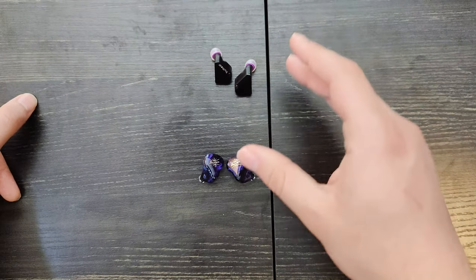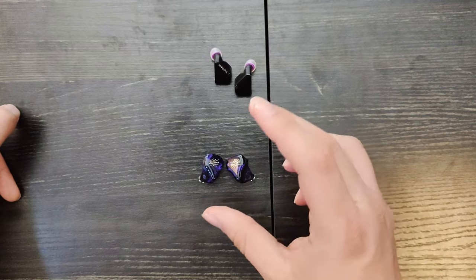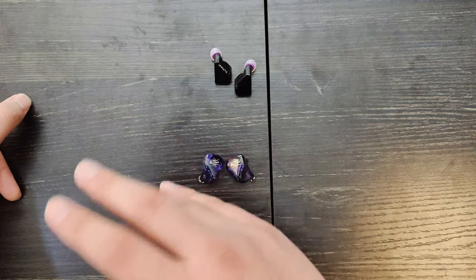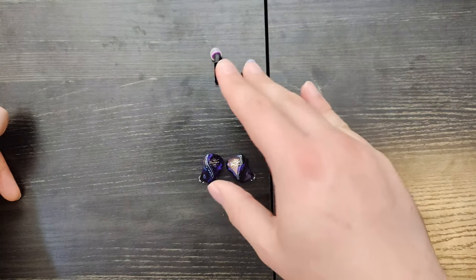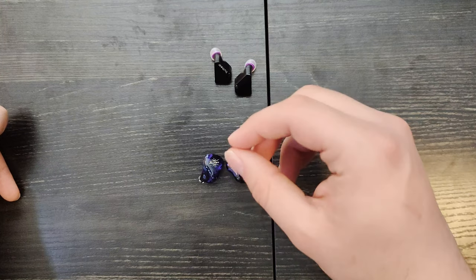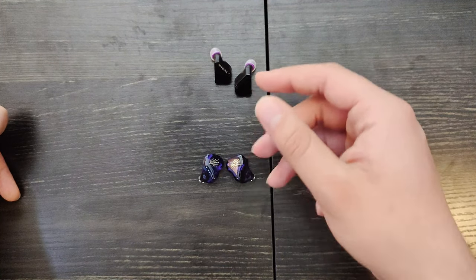Going to the highs — the highs are much better extended on the Hexa, but can get more fatiguing than on the Quartet. The Quartet has quite rolled off highs — not like there are no highs at all — but a treble head would prefer the Hexa a lot more. The Quartet is warmer and has more rolled off highs in comparison to the Hexa.